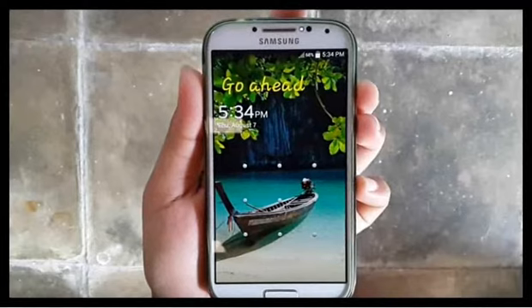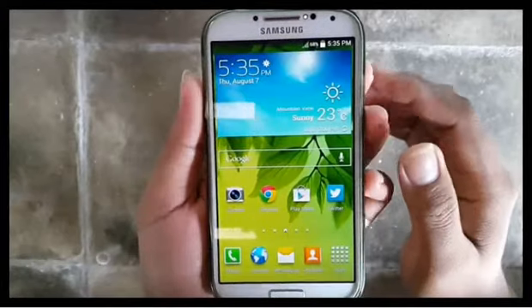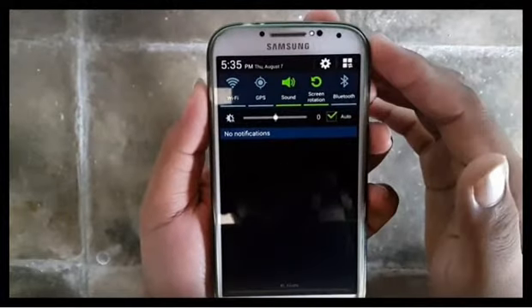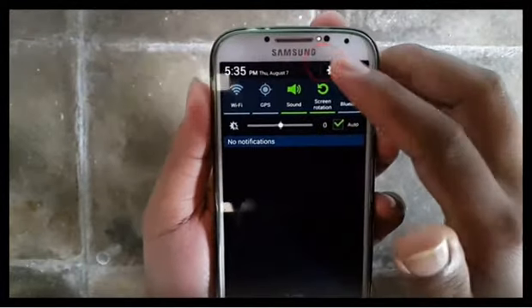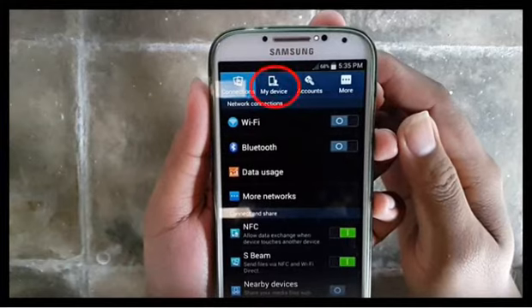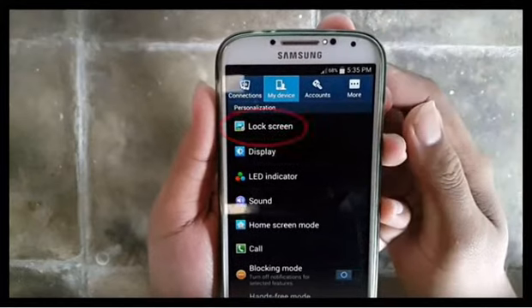To lock screen with swipe on Samsung Galaxy S4, go to settings. Scroll the screen and tap the gear icon. Tap my device, then tap lock screen.